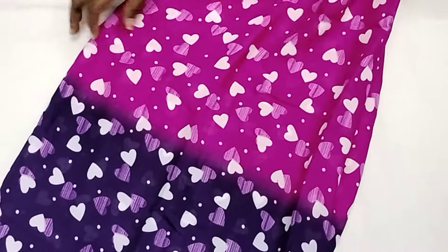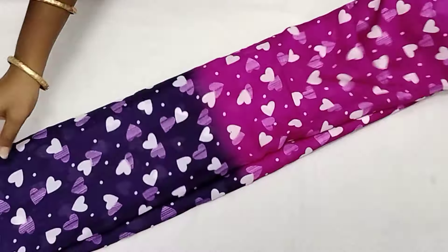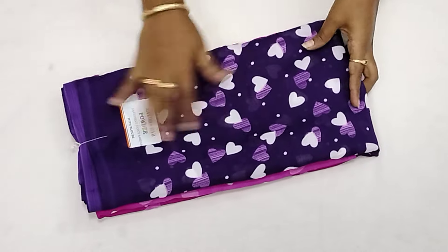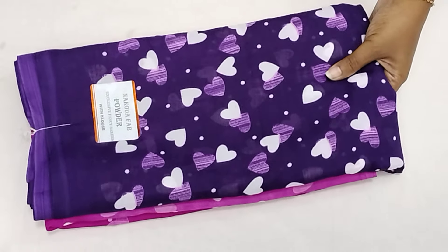The price is just ₹350 with free shipping all over India. The material is soft.